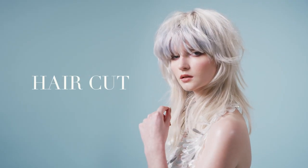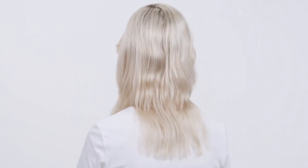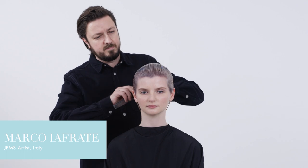Marco Iafrate here. Great pleasure to present Gravity, one of the elements from our Grounded Collections. To create the cut we have combined two parts: the gravity with a solid baseline and the anti-gravity with a flawless texture — a great combination of techniques for a modern silhouette.